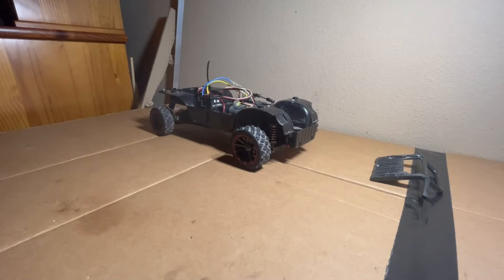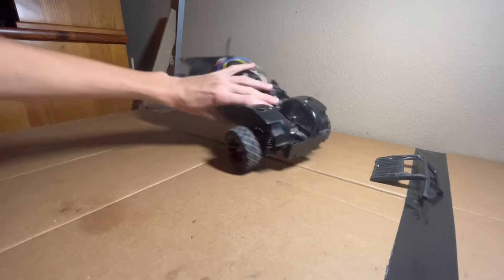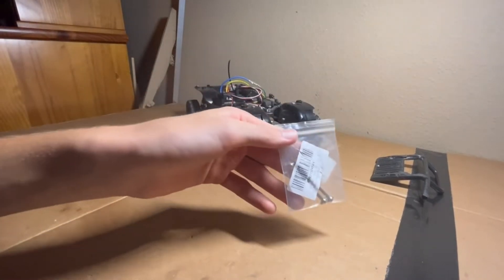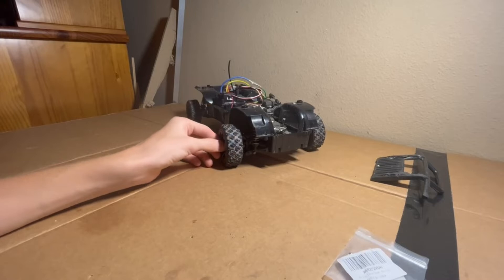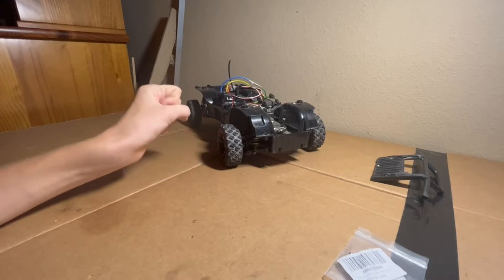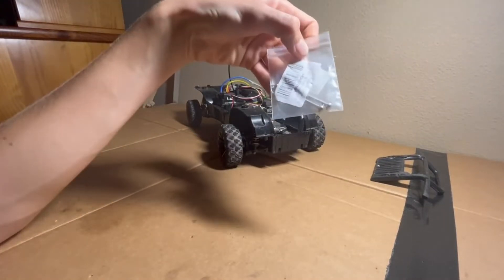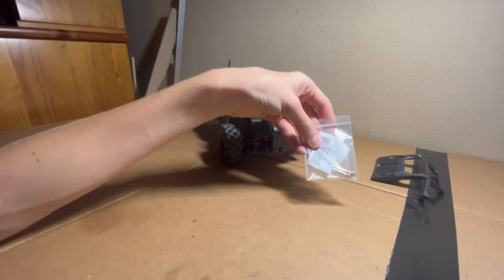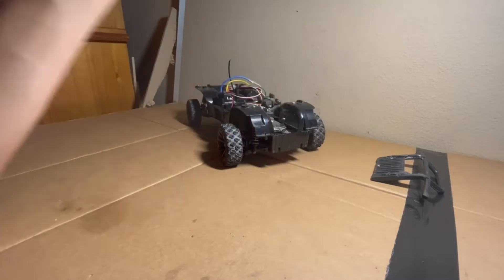Right here we have a Tamiya CC01, and one of the front dog bones up here is bent. So I ordered some new ones. These are actually from WL Toys. What I did is I just took out the dog bone, measured it, and went on Amazon and looked up dog bones that were two inches long, and this is what came up. These are WL Toys, so they might not fit — they might fit. They look like they're about the right size, so let's see.